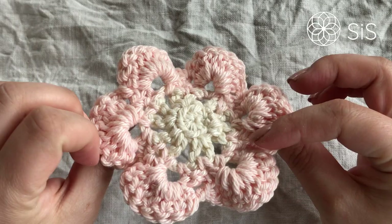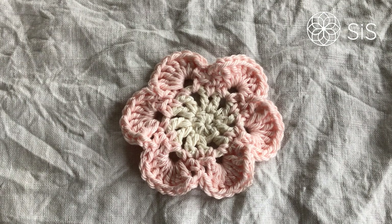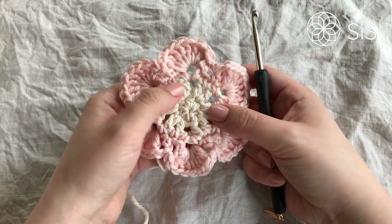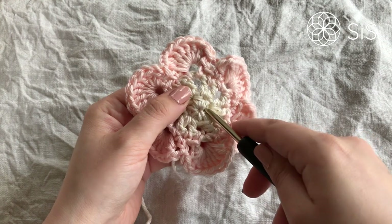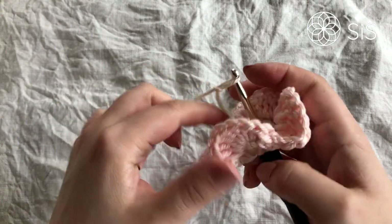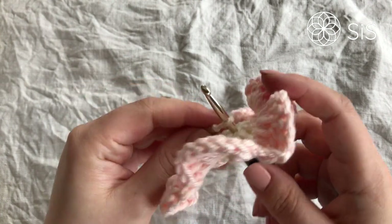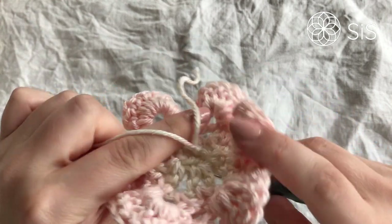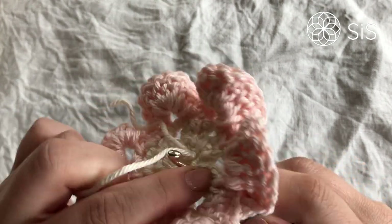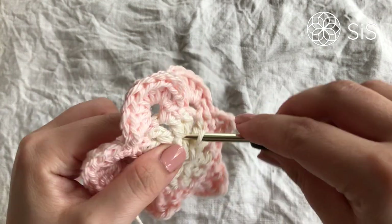So the flower is finished with ends weaved in and it looks adorable. If you want to add a little extra — and it's always fun to keep crocheting — take your color A and work surface slip stitches around the center. Enter your hook in between some of the half double crochets from round one, grabbing the loop from behind, and bring it up to the front, leaving the knot on the back side. Then work normal slip stitches going back in, grabbing the yarn and pulling it up.